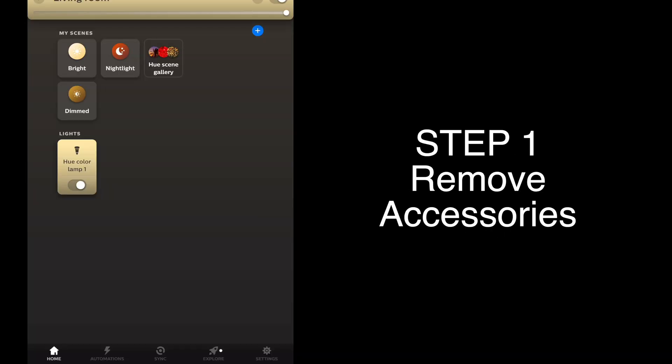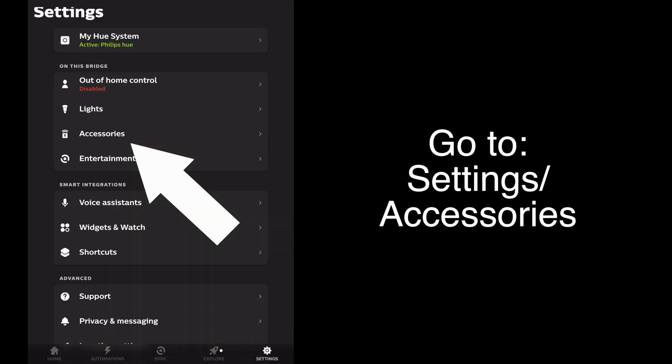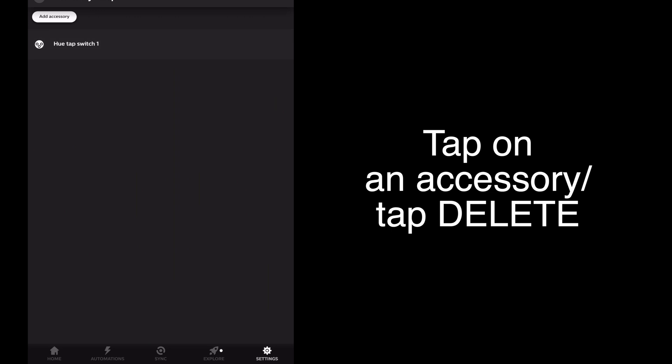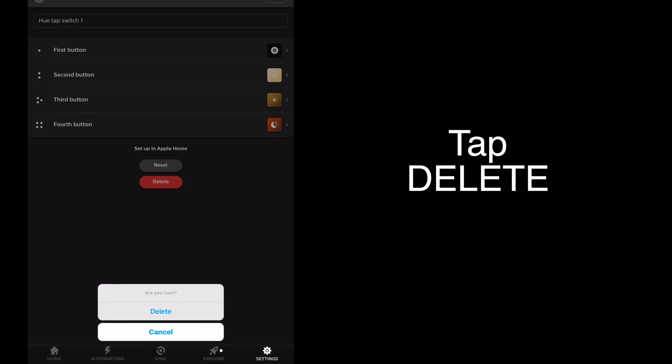First, launch the Philips Hue app. We'll remove any accessories by tapping on Settings, then Accessories. Here we have a tap switch, so we'll tap on the accessory name and tap Delete. Tap Delete to confirm. Now the accessory has been removed.